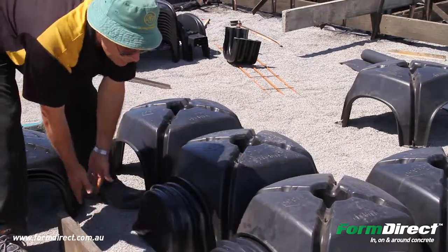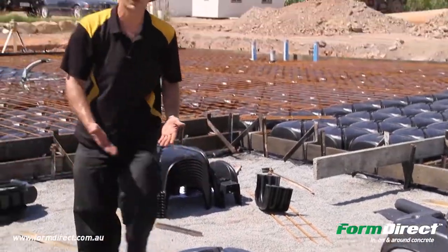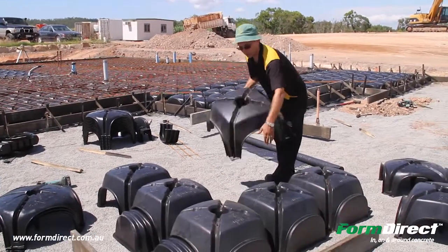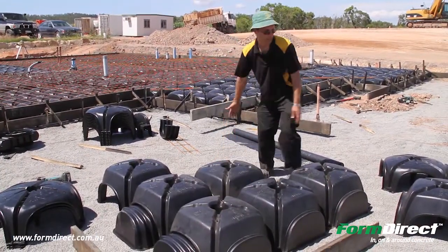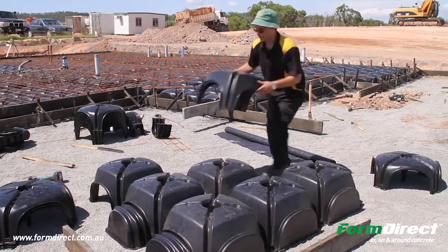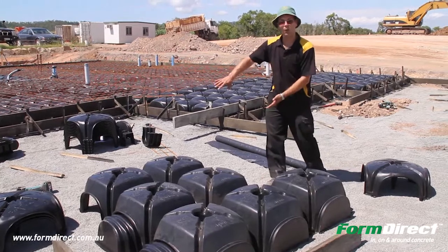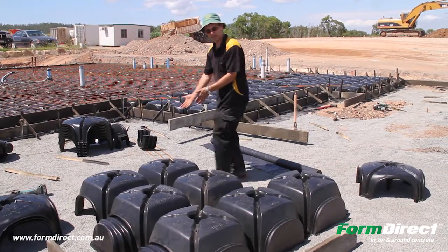You put your 2R there, your trench mesh goes in, that's squared up. Once it's squared up, you go along with the arrow still facing the one direction and you fill in the blanks. Once you finish it all off, you put your caps the whole way around and then move on to your next cluster.